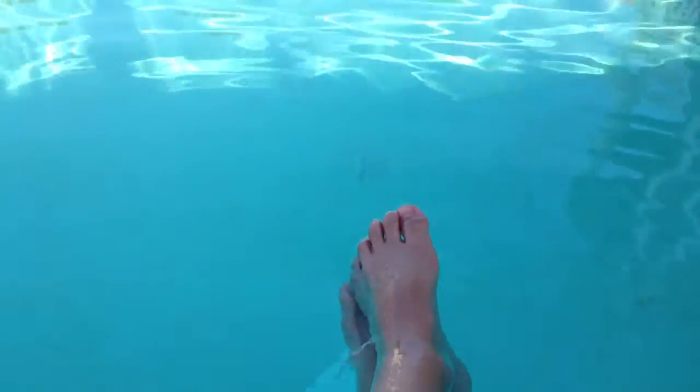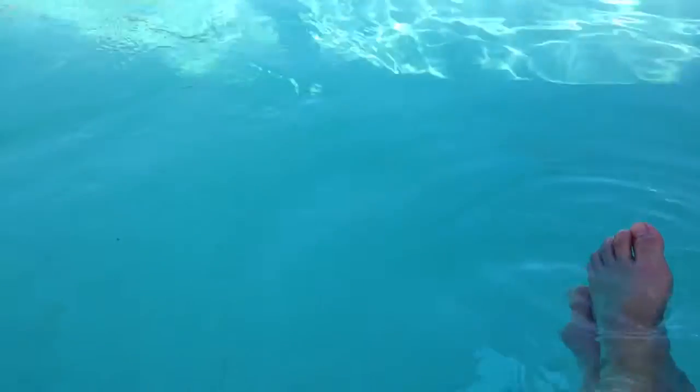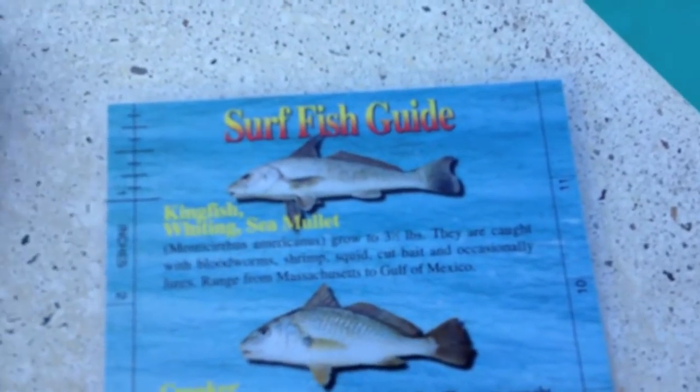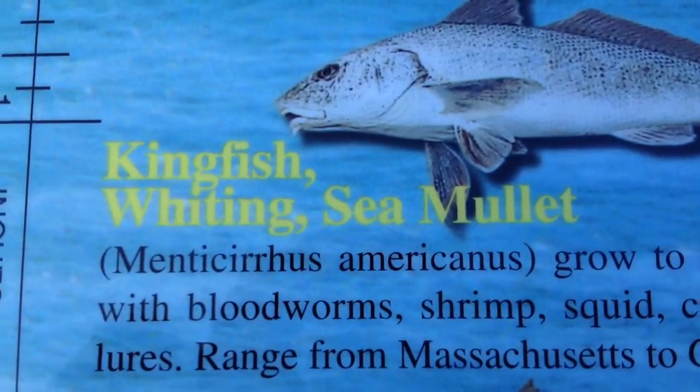Hey guys, what's up, Fisherman D and B here. I'm just relaxing in my back pool, so today I'm going to show you guys the surf fish guide we have. Come on, focus — today we're going to go through it.